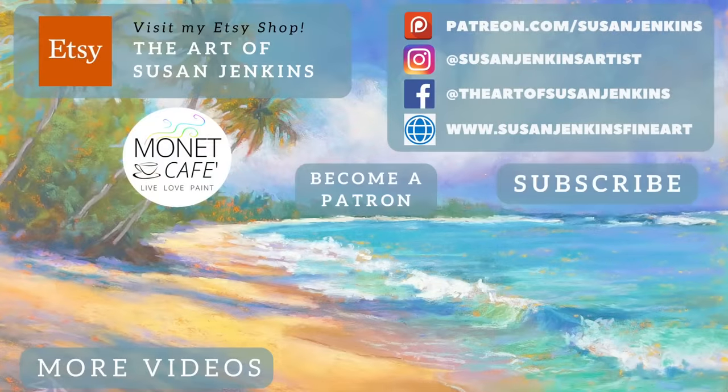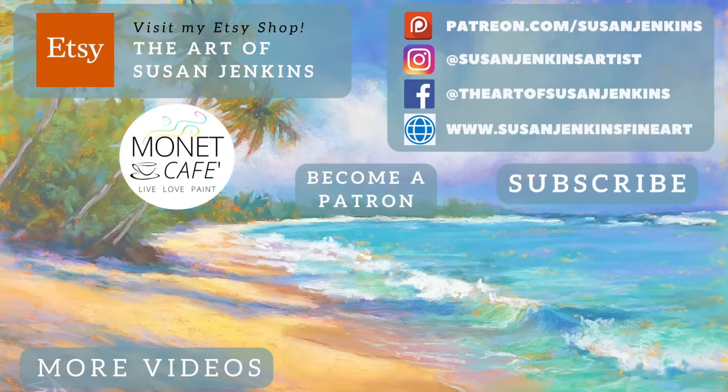All right, artistic family, I hope you learned a lot in this lesson. If you're a member of our Facebook group, Monet Cafe Art Group, feel free to share your studies or recreations from this. And if you're a patron, you know you're going to get all the goodies. God bless and happy painting.